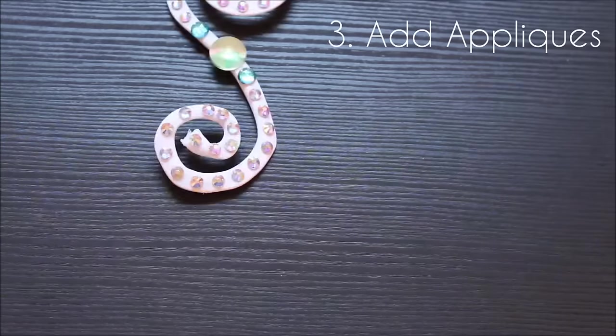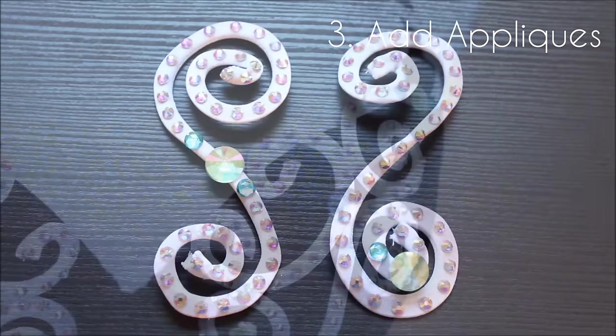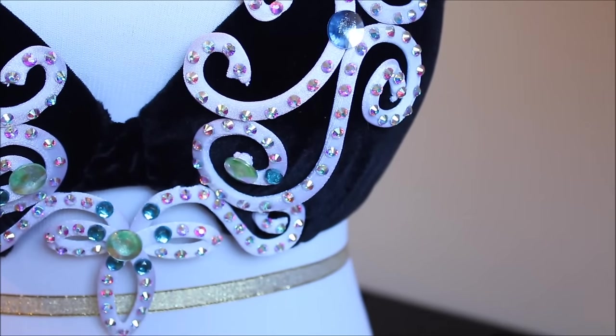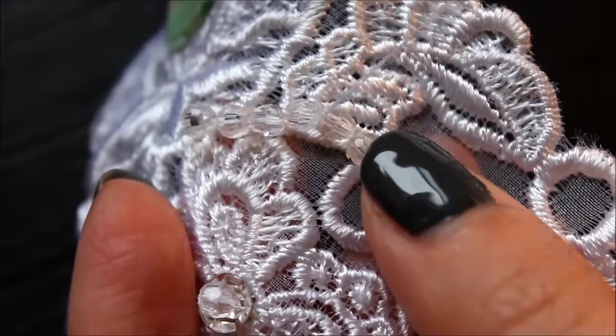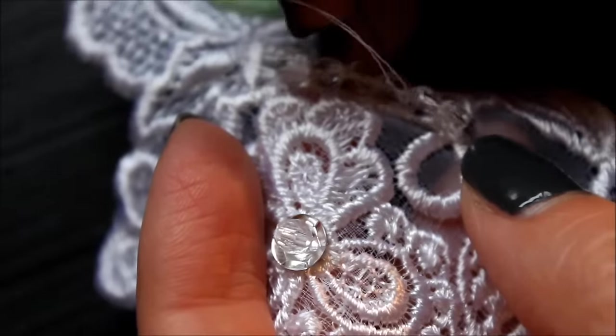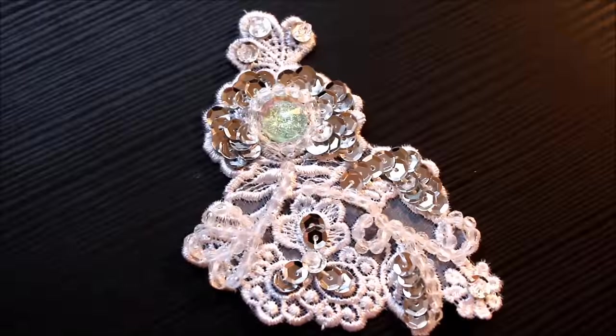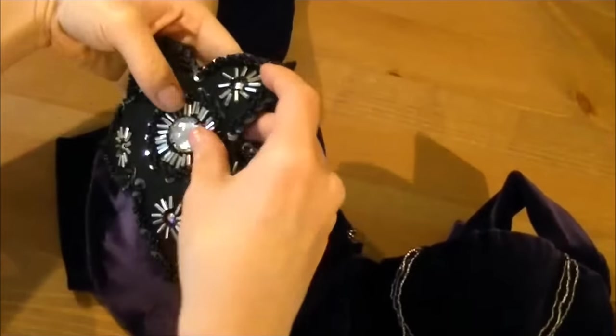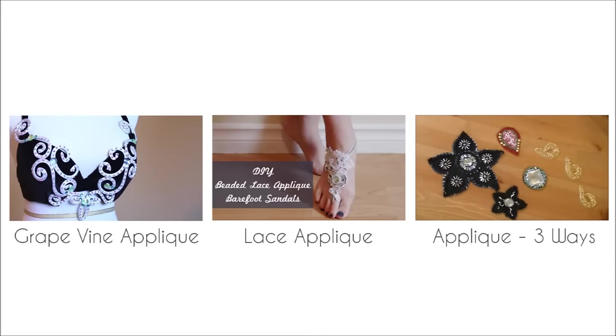Number three: add appliques. Here's another way to disguise imperfections or add a bit more coverage. Make your own appliques and add them to the top of your bra cups or wherever you need them. If your appliques are too thin, add felt on the back to make it sturdier. Here are three tutorials on how to make your own appliques.